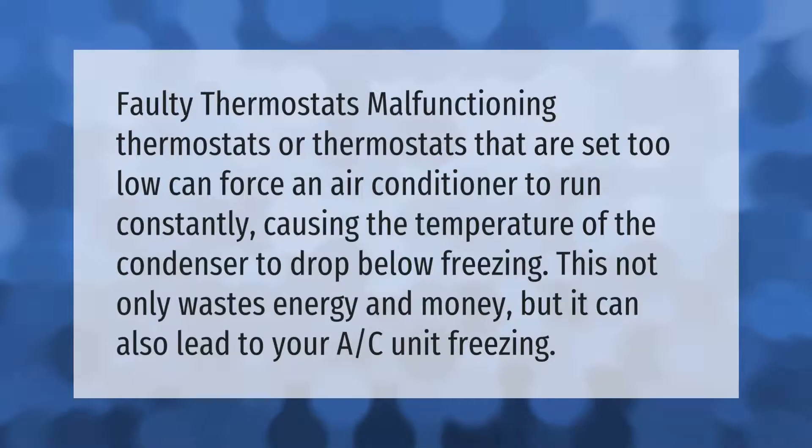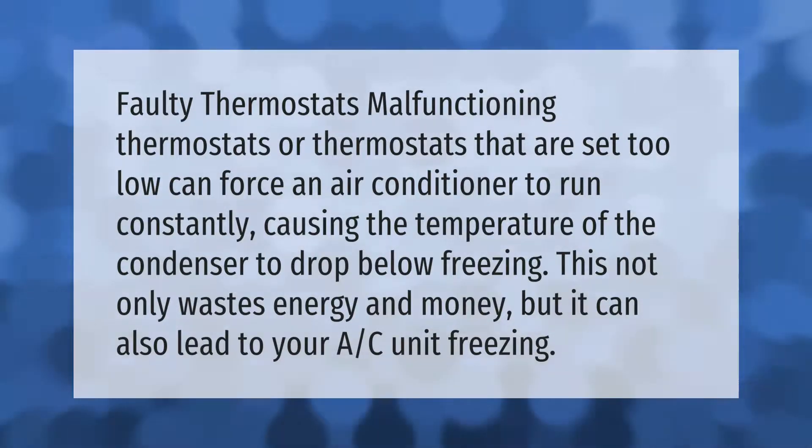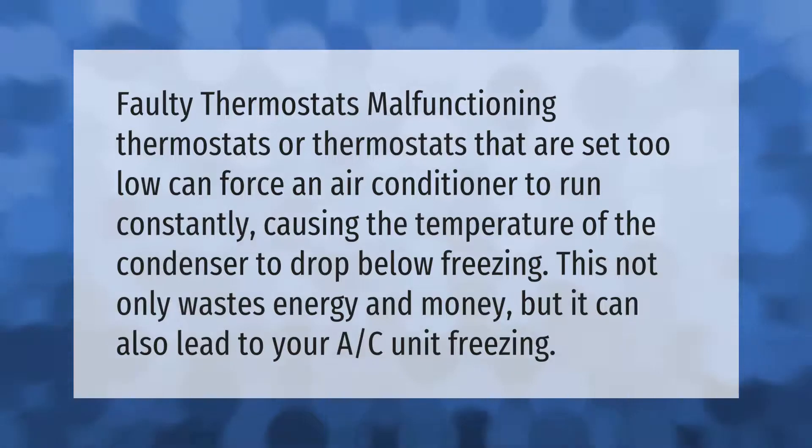Faulty or malfunctioning thermostats, or thermostats that are set too low, can force an air conditioner to run constantly, causing the temperature of the condenser to drop below freezing. This not only wastes energy and money but can also lead to your AC unit freezing.